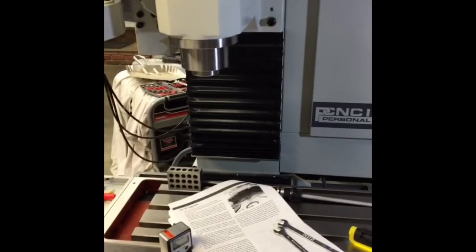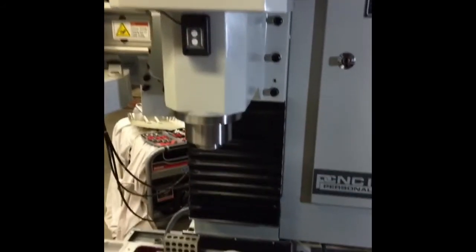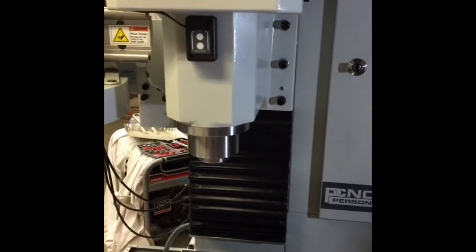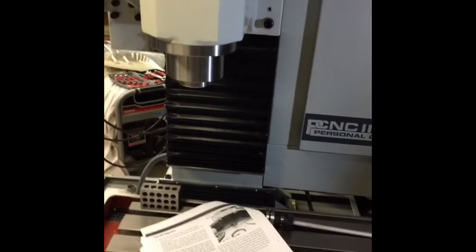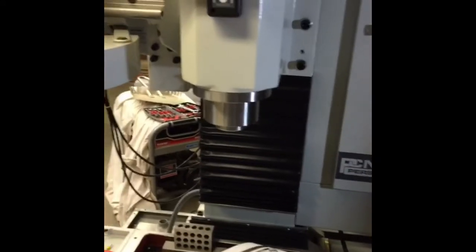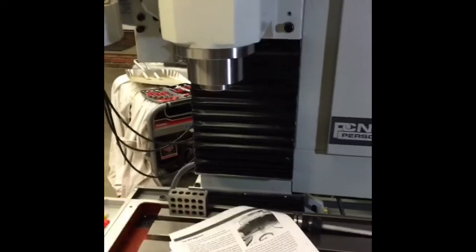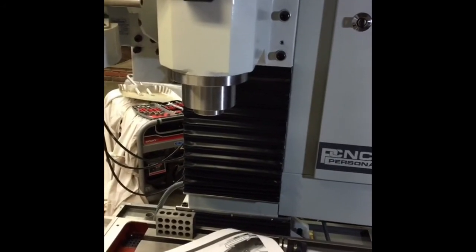I'm in manual mode — auto spindle design. There we go, going up to 3000, and down to 300. It maxes out at 5000 but we're not going there today. You can stop the spindle and you can reverse the direction on the fly.